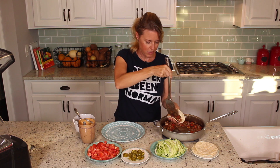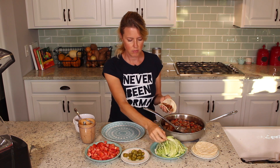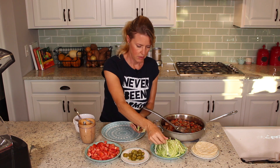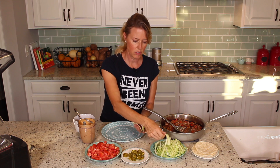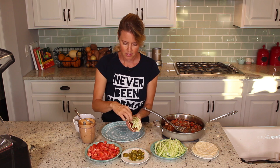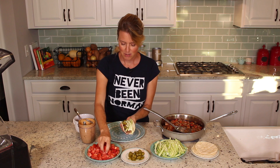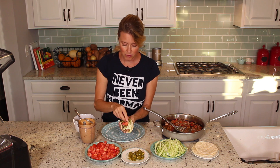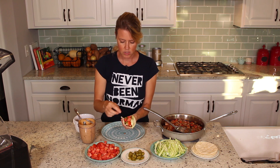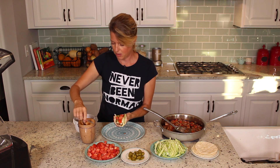You can put whatever you want on these tacos. I have some diced cabbage here — do a little cabbage. Or you can do lettuce, kale, or any kind of greens really. And some jalapeños. Tomatoes — you could do pico de gallo. And I usually have some wedges of lime to squirt over it, but I just happen to be out of lime at the moment.